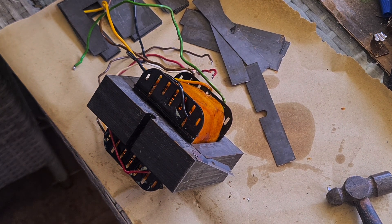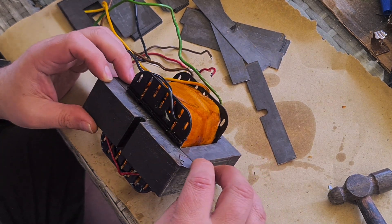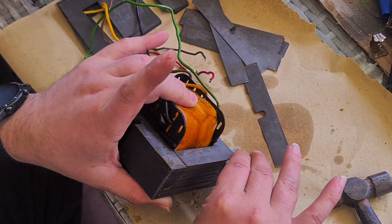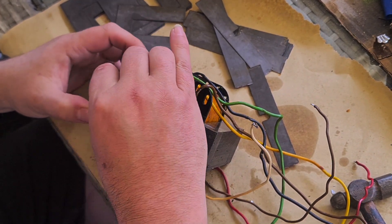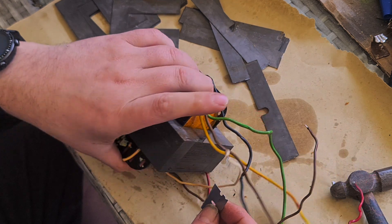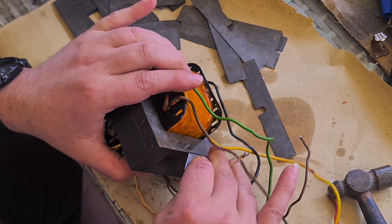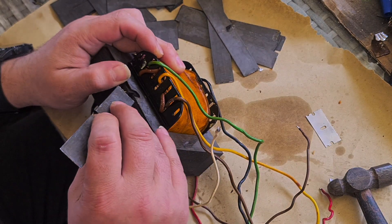Forgive the background noise, but it takes a lot to break up a marriage of over 30 years. This has been the hardest transformer to pull apart in terms of just how stuck these laminations are together. I'm only just going to record a brief snippet of some of the joys that you get pulling apart an old transformer.